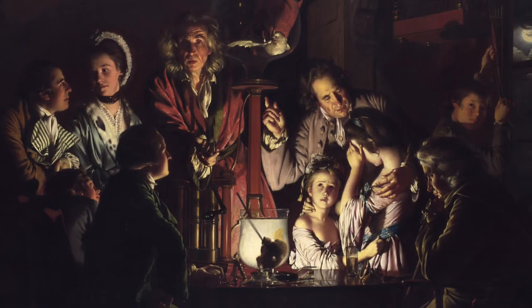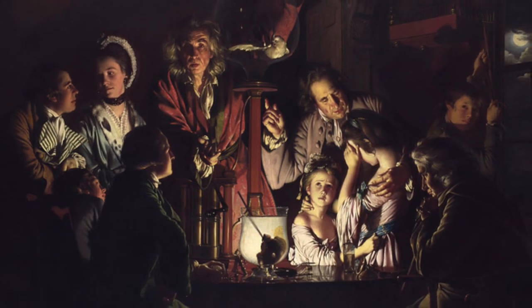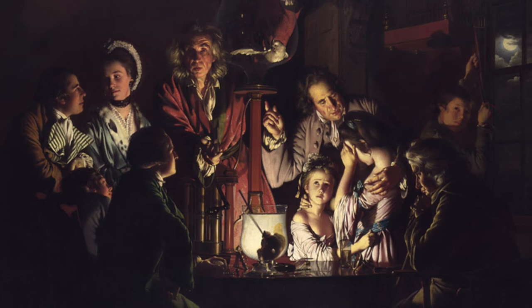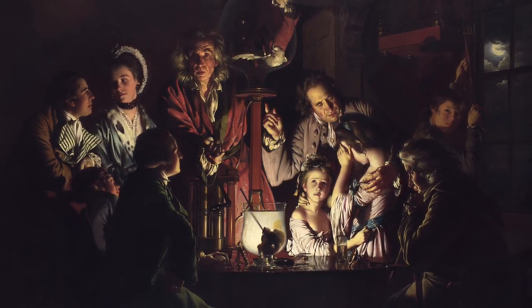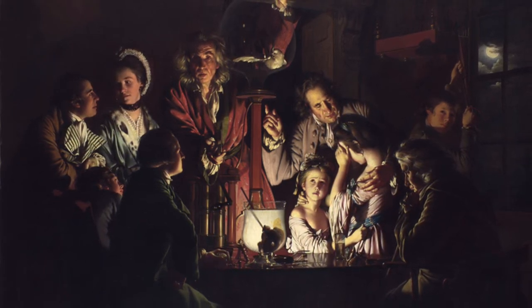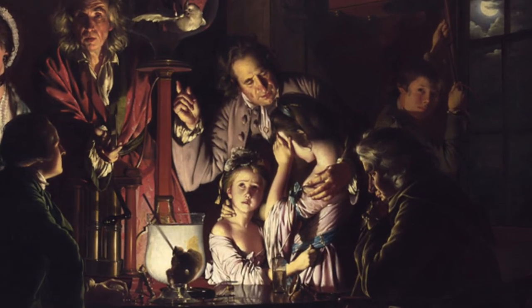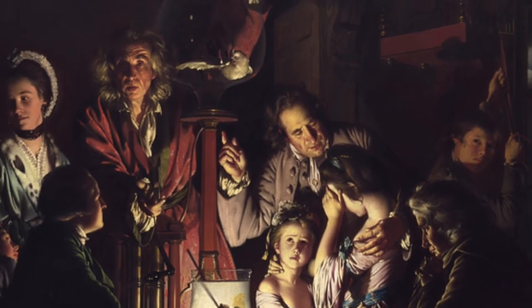Wright was most famous for depicting modern Enlightenment scenes as individuals interacted with experiments, ancient objects, or paintings. The Enlightenment was a period of artistic, scientific, and technological discovery that occurred through the 1700s in Europe. What separated Wright from other painters of his time was his ability to focus on human reaction as a central theme of his paintings.